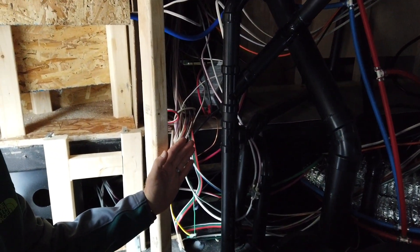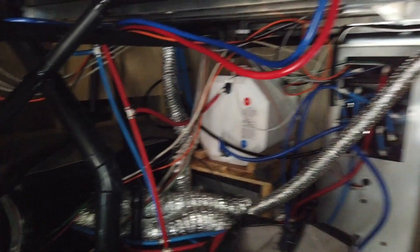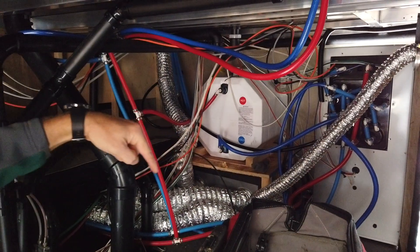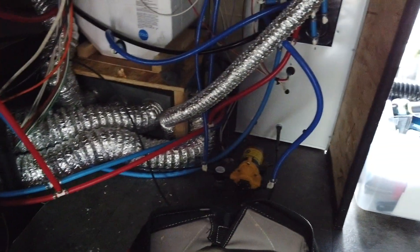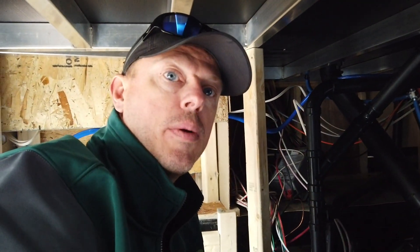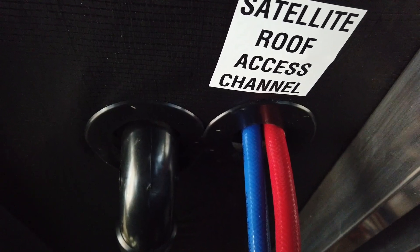We will be bringing a wall across from here going this way, hiding all of this. The original wall came from that wall over there, came straight across at an angle and ended up right around this area. He was losing all of this space, so he's going to gain all that back with the reconfigured wall setup. This specific RV comes with a satellite roof access channel — there's a chase that runs all the way to the roof so that you can run the wires easily.